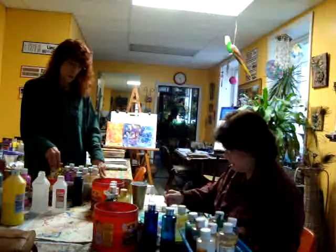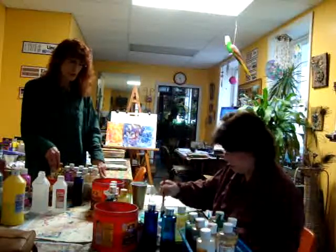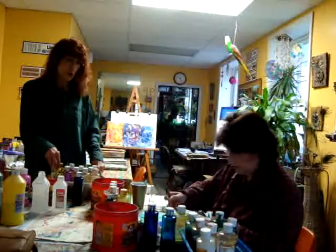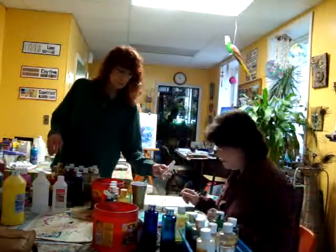That's really pretty. And while it's still wet — still juicy — that's when you do your alcohol. Try the spray bottle. Okay, that's cool.